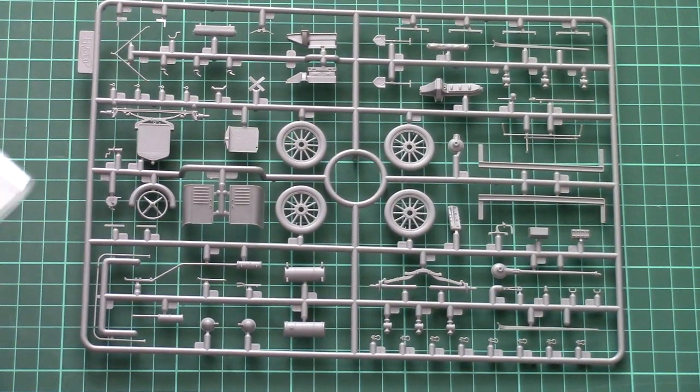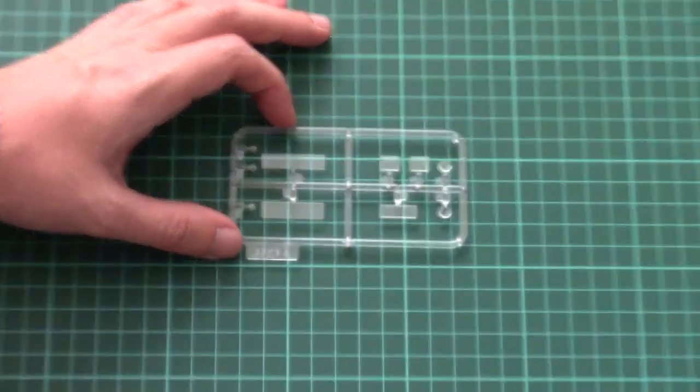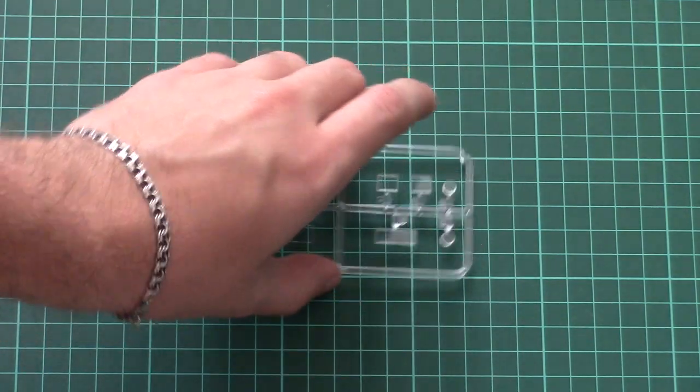Next we have a separate plastic bag with a transparent sprue. The molding quality is really nice — I don't see any problems, and the parts are clear and crisp. The only thing you will need for them is masks, because these are not included in this kit — you will have to buy them or cut them by hand, and that might be tricky because even the headlamps will need to be masked.